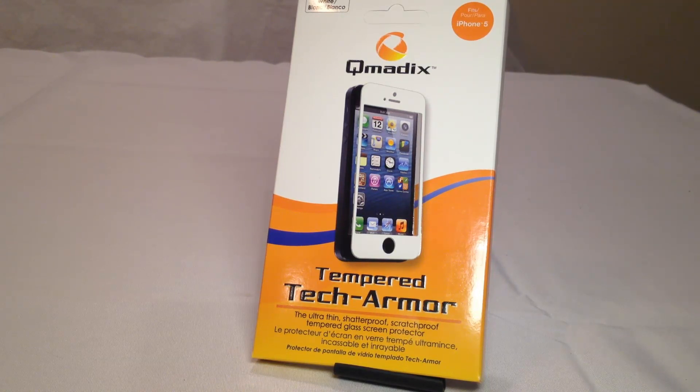They've got tons of Bluetooth devices, earphones, cases for iPad, iPhone, and other mobile devices. Be sure to check them out. This thing's really interesting. This is designed for the iPhone 5. It's called a Tempered Tech Armor, and it's an ultra-thin, shatterproof, scratch-proof, tempered glass screen protector.